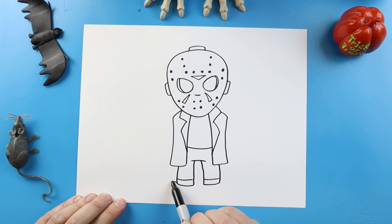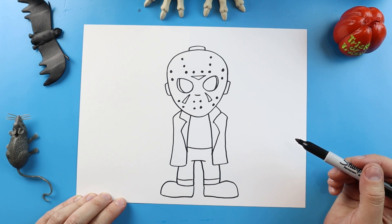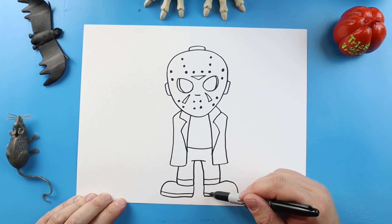Now for the shoes, I'm going to make lines going to come up and down on each side. We're going to bring this across and then up here — bring it across and up. Then let's go ahead and make a line across, and we'll do another one over here.